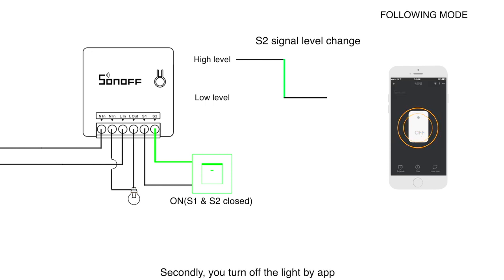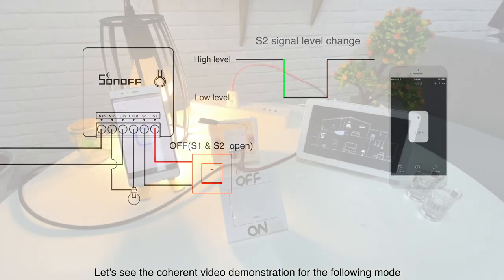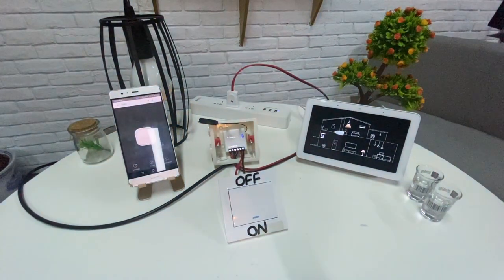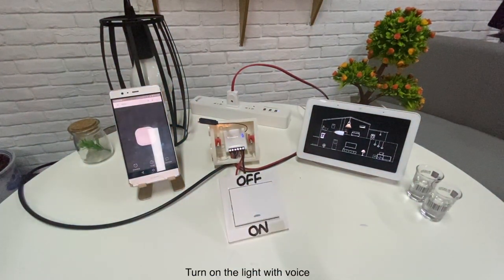Secondly, you turn off the light by the app, but the switch state still keeps on. So if you press the switch again, a rising edge from S2 is detected by Mini firmware, and the light will remain off, following the switch state. In the coherent video demonstration: turn off the light with the app, turn off with the on/off switch, and turn on with voice.